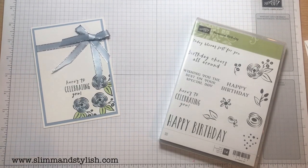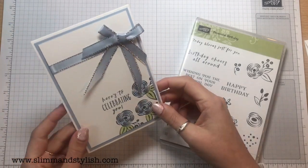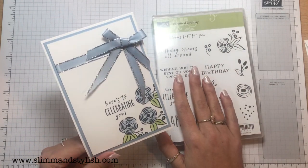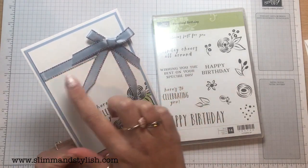Hi there everybody, it's UK independent demonstrator Helsey here from slimandstylish.com and I have a really simple card for you today. This one is really simple and it's using one of my favourite stamp sets, but when I had it out at a workshop recently I was asked about the bow and how I'd done it.